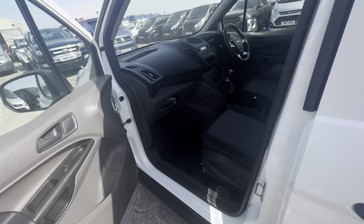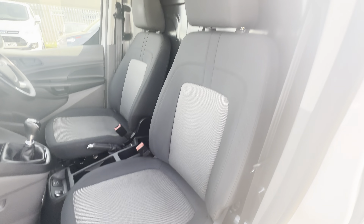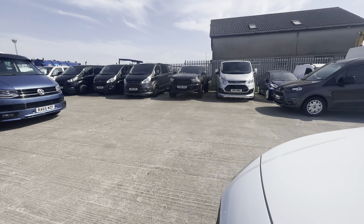Now onto the passenger side - the footwell etc. is looking in really good condition, and then your passenger side seat shows no signs of any holes, rips or tears, all looking in really good condition. There are two seats in the front of this one.